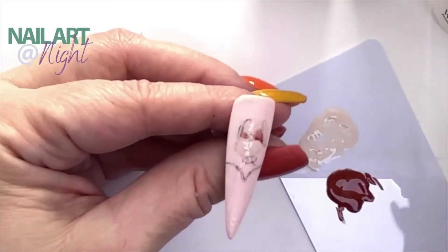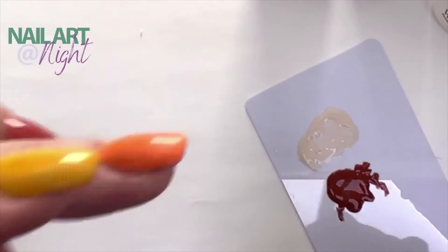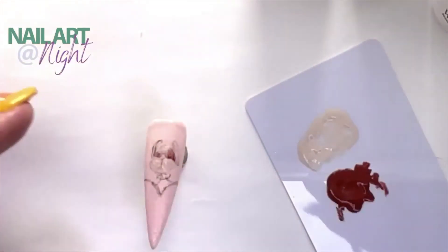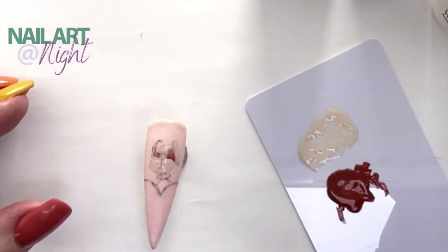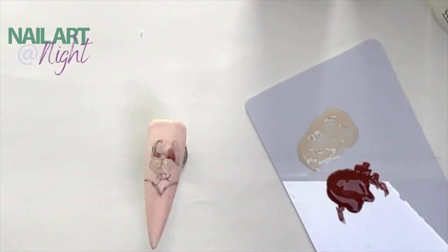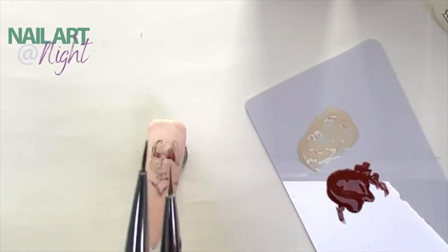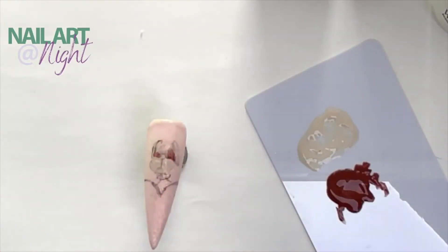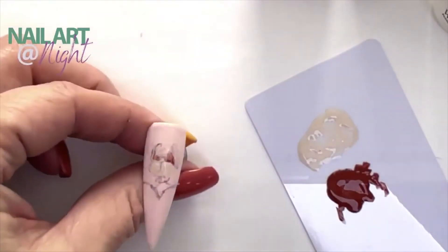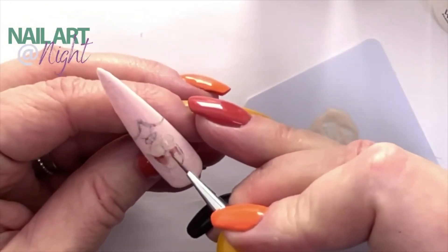Note to yourself: always check your brush before you start. I thought I had this brush, but I think I'm using the wrong brush again. This is the old brush — throw this away, Sam. Don't use it ever again. This is the brush I should be using. If that's the only thing that can go wrong, I'm okay with that.